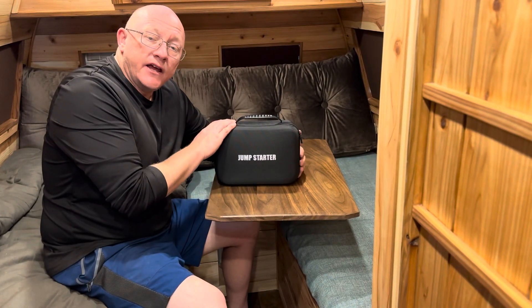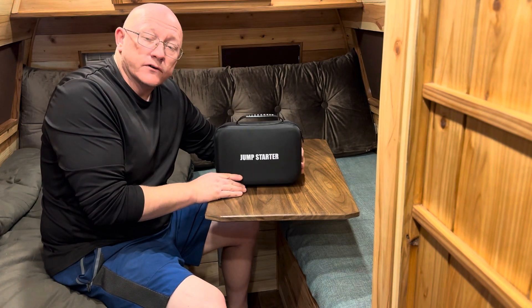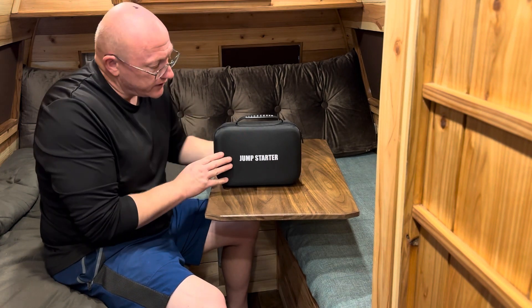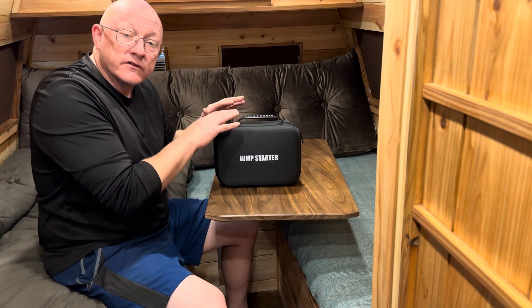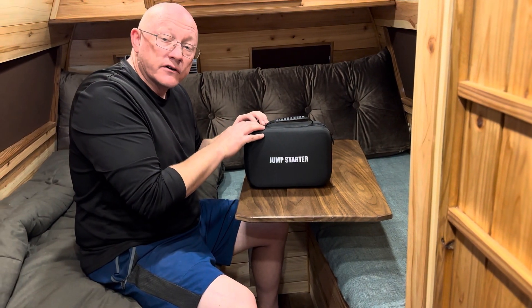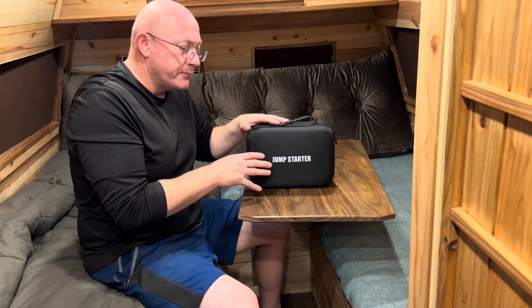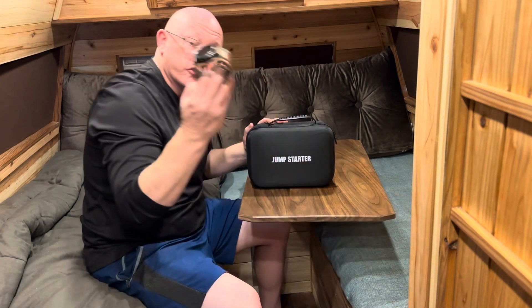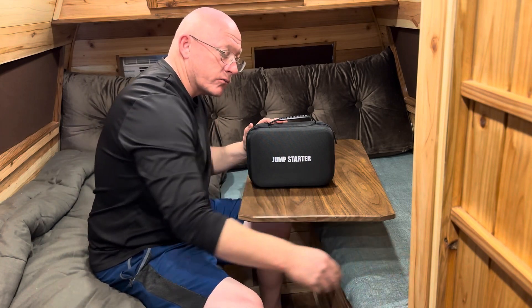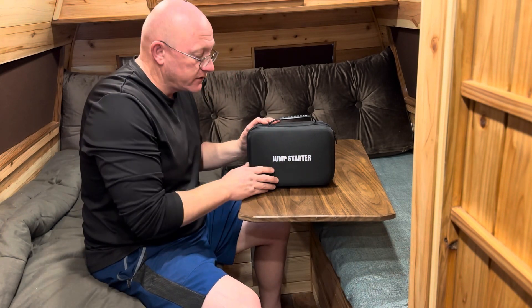All right guys, today I have a great emergency survival item that you would want to carry with a vehicle. This is a combination air compressor and battery jump starter, but it also has additional features like a light and battery charge capacity to charge your USB devices like watches, phones, etc.